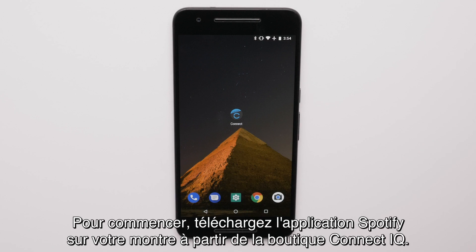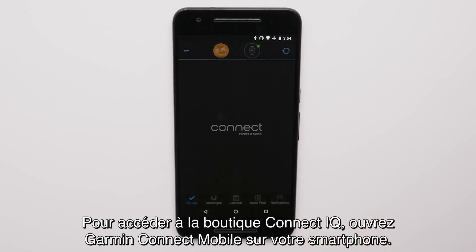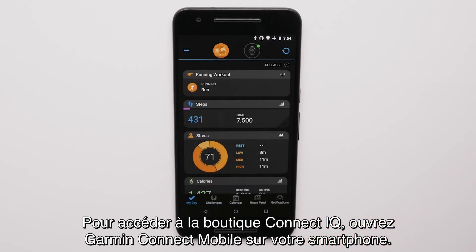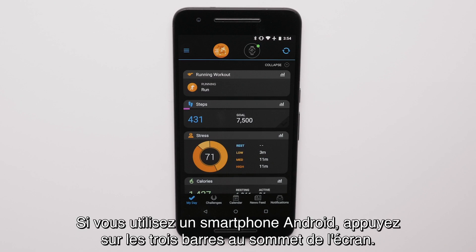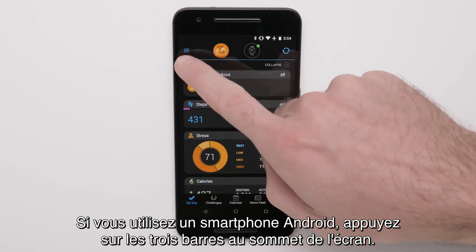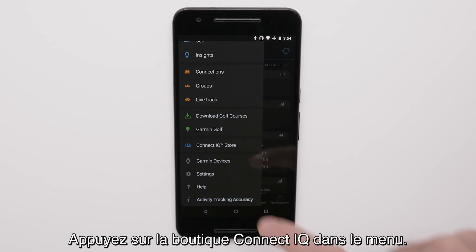First, we'll download the Spotify app to your watch from the Connect IQ store. To get to the Connect IQ store, open Garmin Connect Mobile on your smartphone. If you are using an Apple smartphone, touch More at the bottom of the screen. If you are using an Android smartphone, touch the three bars at the top of the screen. Then touch Connect IQ store from the menu.